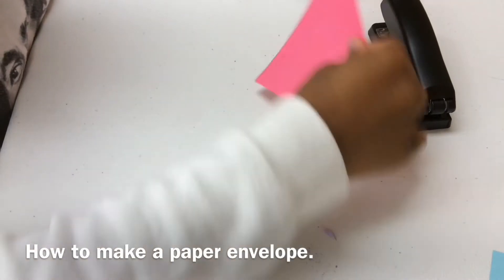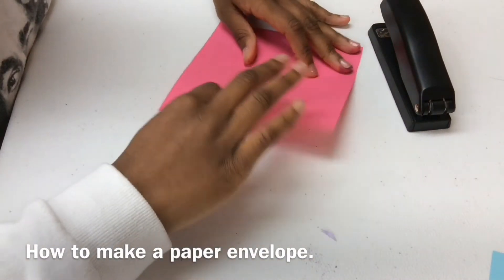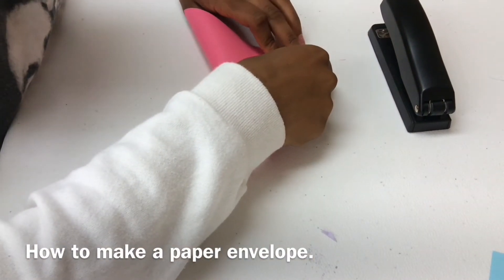Then, once you do that, you will fold the paper square diagonally, and then you will unfold it and fold it up.